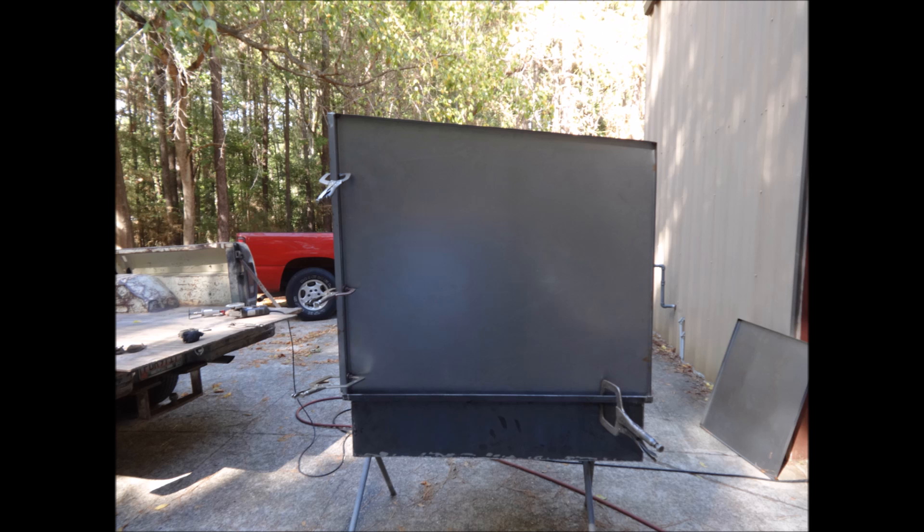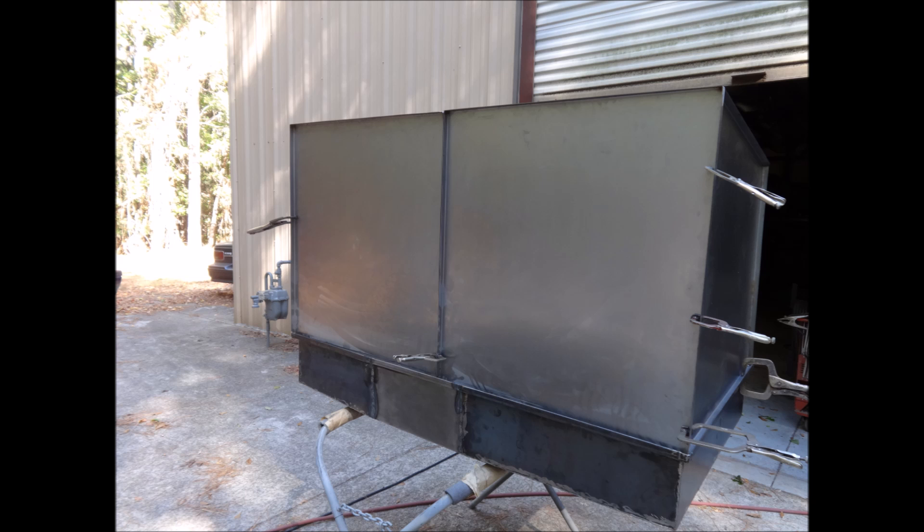It wasn't a perfect fit — we had to do some tweaking to get everything to work — but overall it turned out real nice.